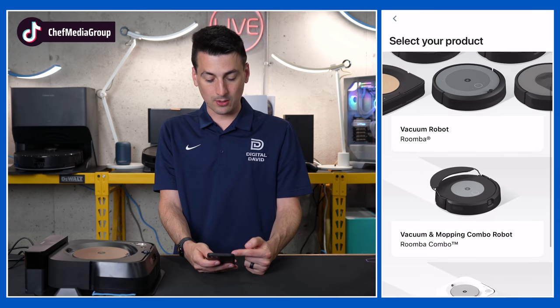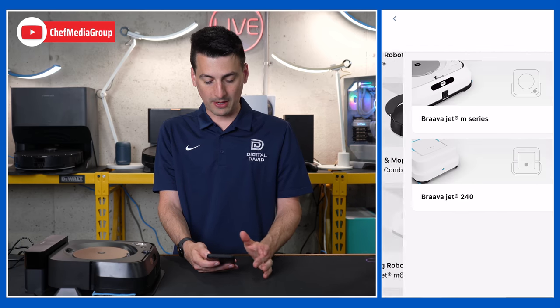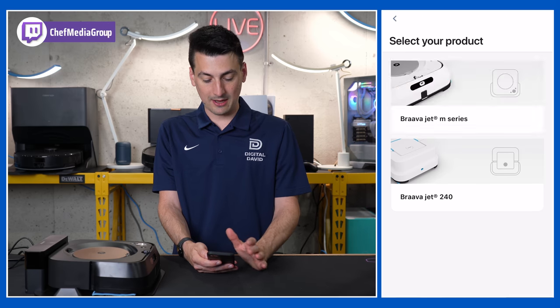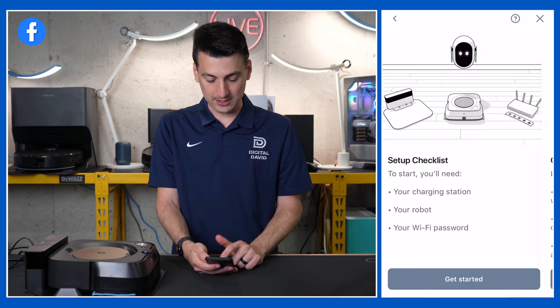Now we can browse: is it a vacuum, a vacuum and mop, or just a mopping robot? In our case it's just a mopping robot. So we're going to select the M series, and we have a checklist that we need to make sure we have all set and ready to go.